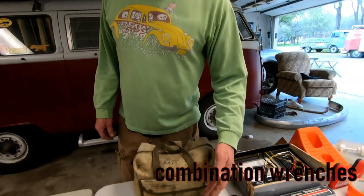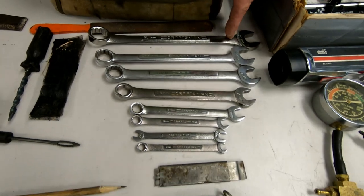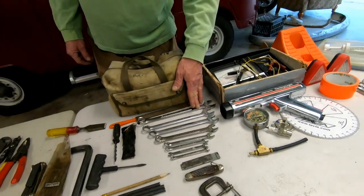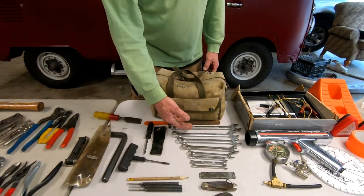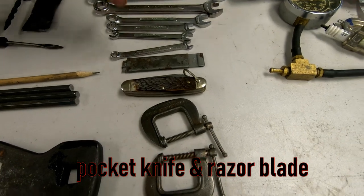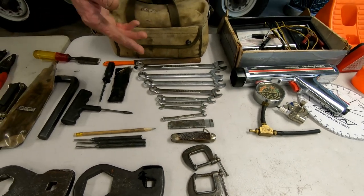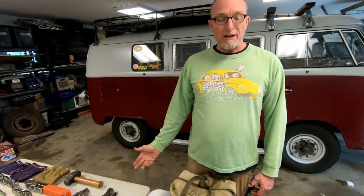The next thing we like to have is a nice set of combination wrenches, metric, all the way up to 21. Sometimes that generator nut might be a 19 or 21 — it would be horrible to be out there with a nice generator belt and everything but not have a 21, and be stranded. So make sure you have a 21 or a 19 in your kit. We've also got a nice little pocket knife and a razor blade. These C-clamps — you ever need to clamp something, you just never know. They're small enough to work similar to vice grips.